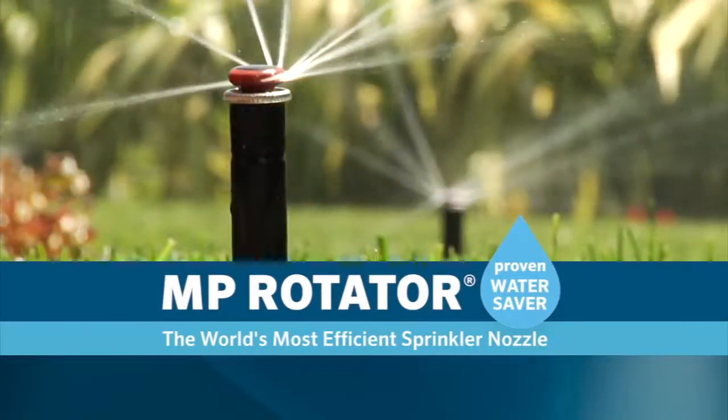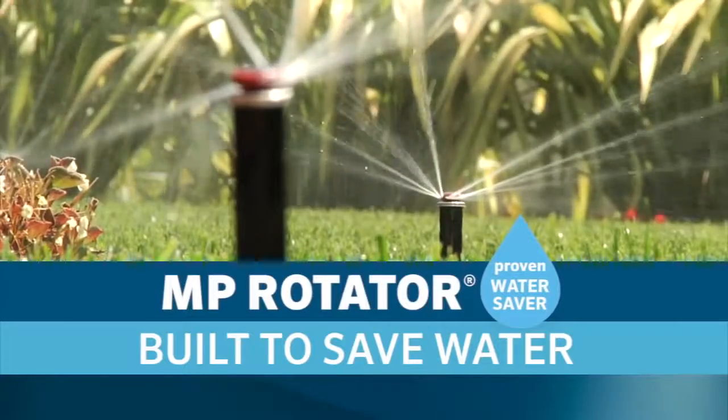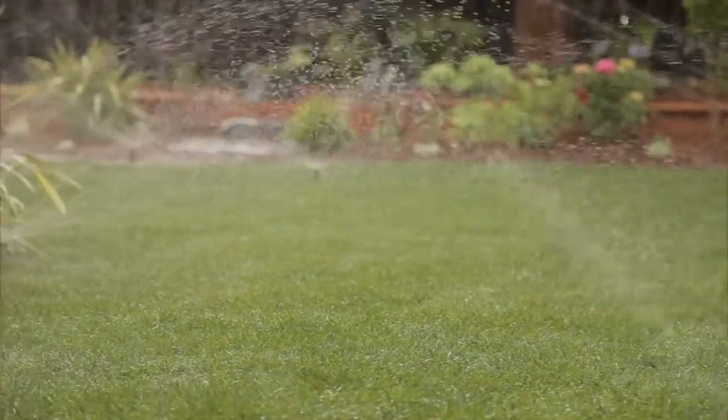The MP Rotator, the world's most efficient nozzle and a proven water saver, built to save water. The MP Rotator offers superior coverage compared to traditional sprays, resulting in more efficient watering.